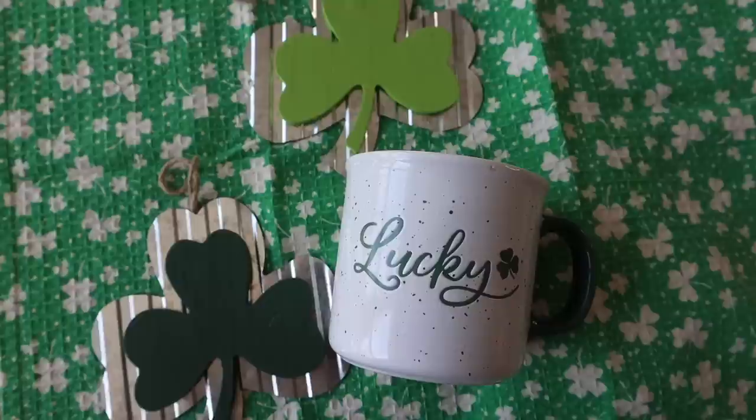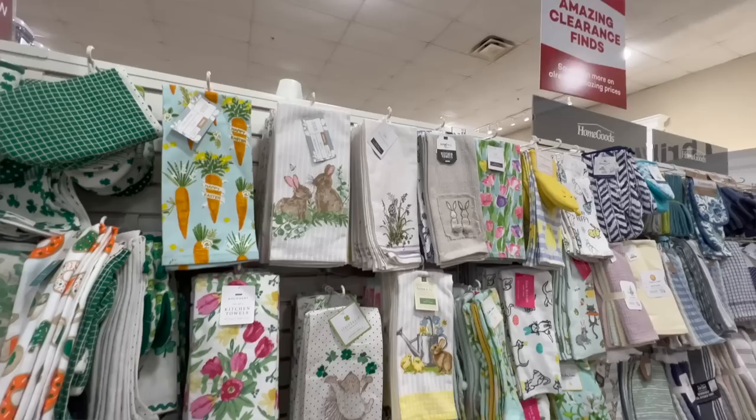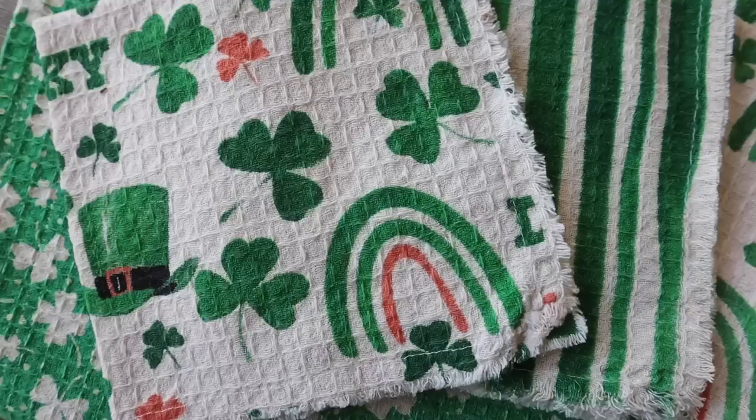I also grabbed a lucky mug from the ceramics section. I find it helpful to have a fun coffee mug for each season, and I didn't have one for Saint Patrick's Day. The inside is really cute — it has little shamrocks and says 'lucky' on either side. It's like a campfire mug. I also grabbed some new dish towels since moving meant pitching old ones — a pack of six dish cloths for $10 with different Saint Patrick's Day prints: a green stripe, shamrocks, and one that says 'lucky.'